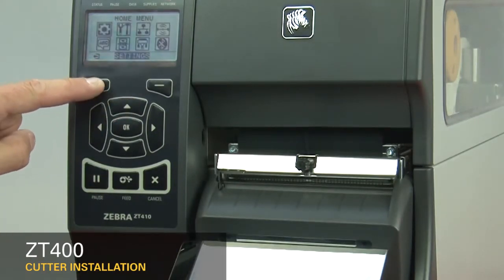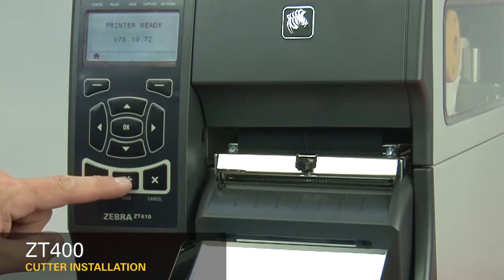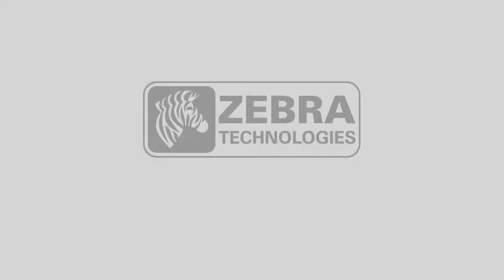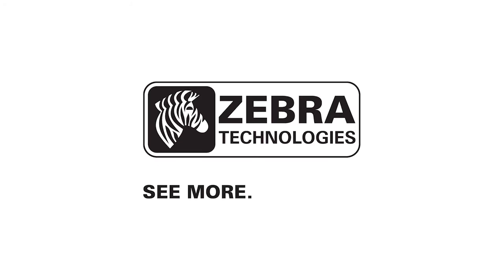Press home twice. Press feed to print a label. Press machine.